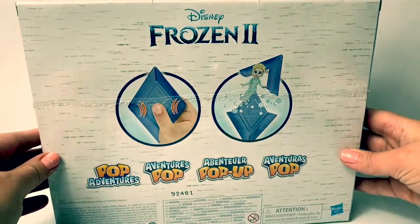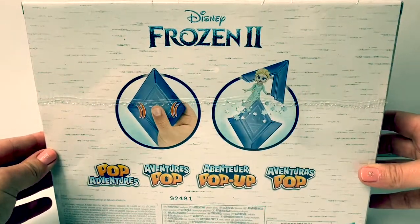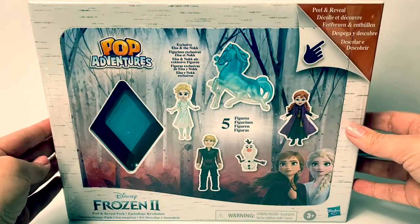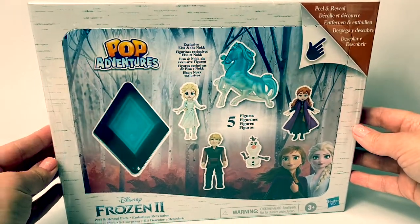Here on the back of the box you can see what the Pop Adventures looks like. Let's open up and take a look at what's inside.